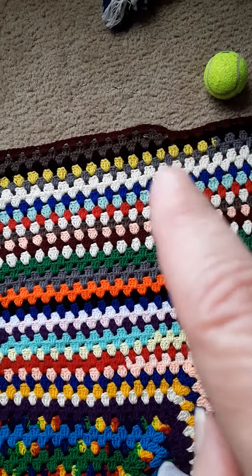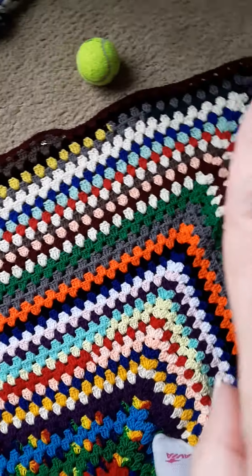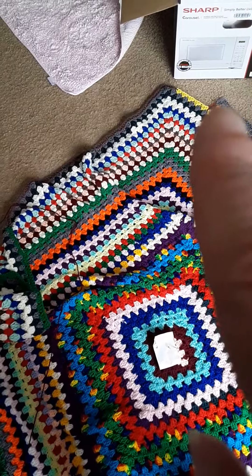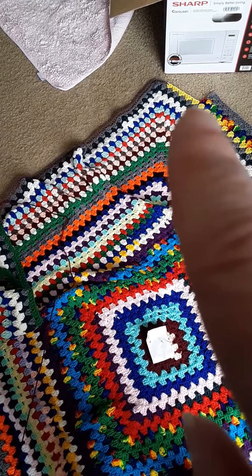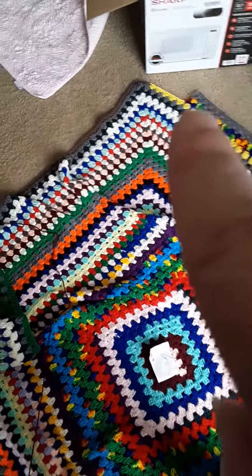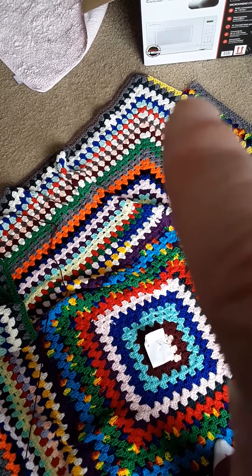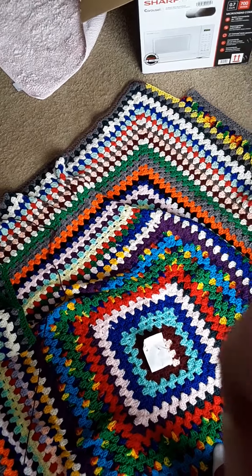Then I did your normal granny stitch and went around. I'm hoping that when I come back around to this corner I'll do the same thing, or I might even try what they call a treble or triple stitch — I've never done that. Or I can connect into the chain of the variegated Mexicana color and just granny square my way up to the top.